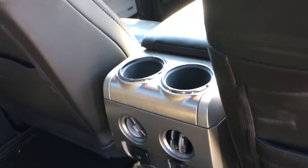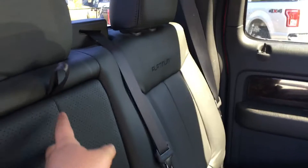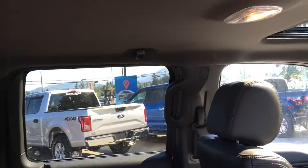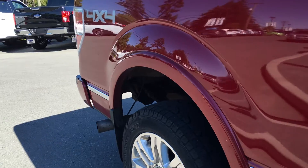In the middle console, you have two cup holders, two vents, and two power outlets. In the middle seat, you have a fold-down armrest with pop-out cup holders. Overhead, you have hooks, lighting, and access to that rear window that slides.